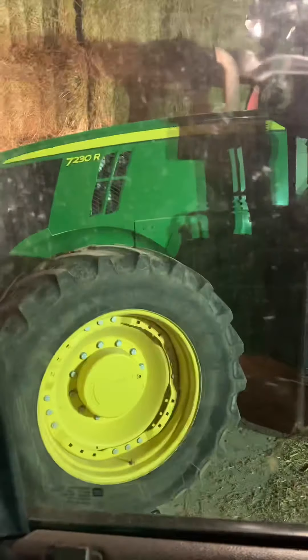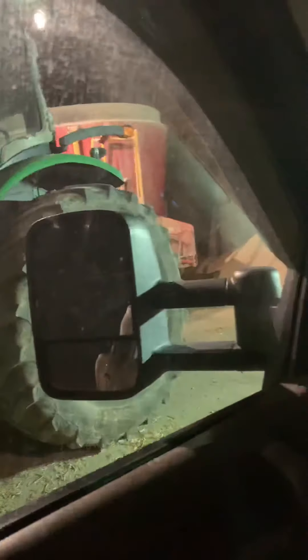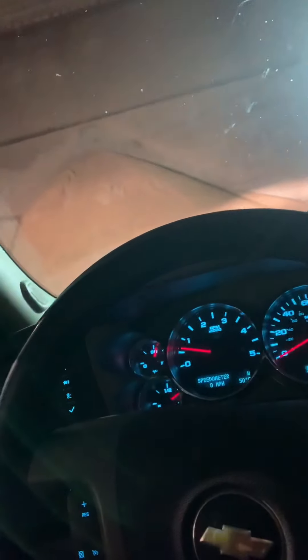Good morning fourth graders. It is 4:40 in the morning Easter Sunday and we'll be feeding cows this morning. I've got the mixer tractor started and warming up and the telehandler started and warming up, and I will be going to check for baby calves right now.